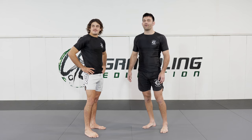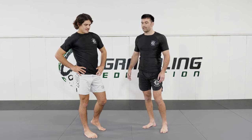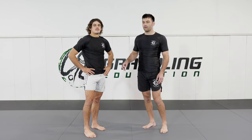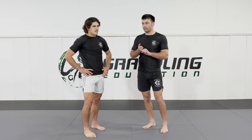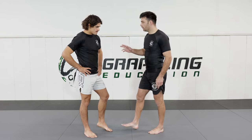Today we're going to be working on ogoshi, or the hip toss — a very simple takedown. Often when a takedown is very simple, it means you have to get the basics very good. So you have to make sure that your off-balance is very good and your foot placement is good as well. If you're doing a simple takedown, you need to be very precise.